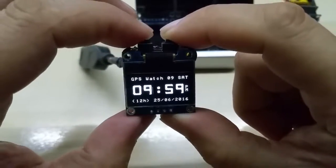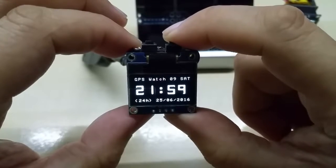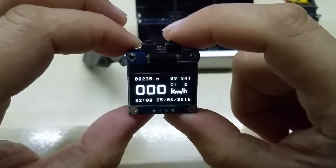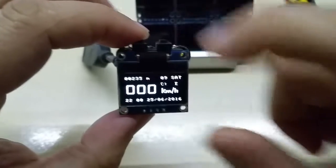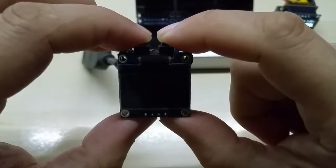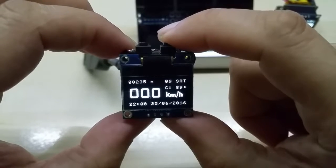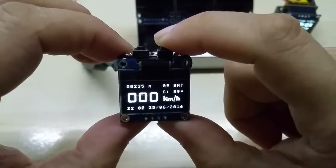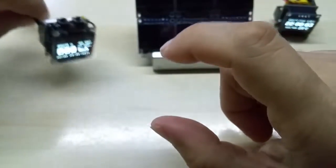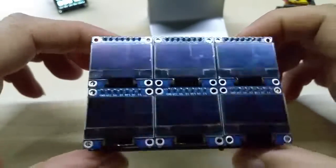This is the watch screen. You can switch it to 12-hour mode — you can see the PM indicator — and then back to 24-hour mode. You can also toggle coordinates between letters and degrees.